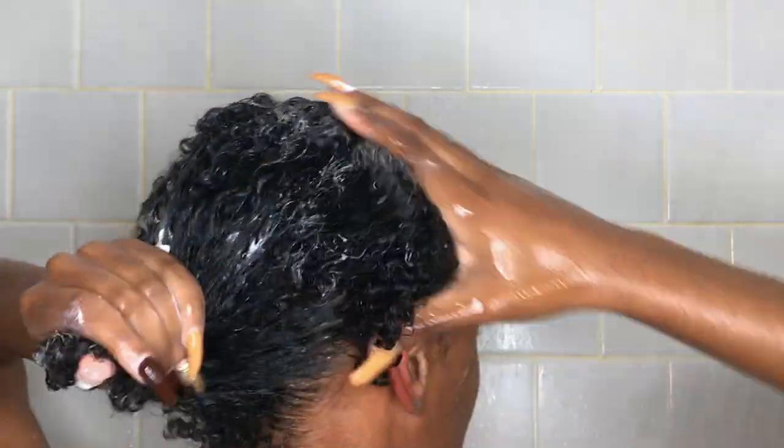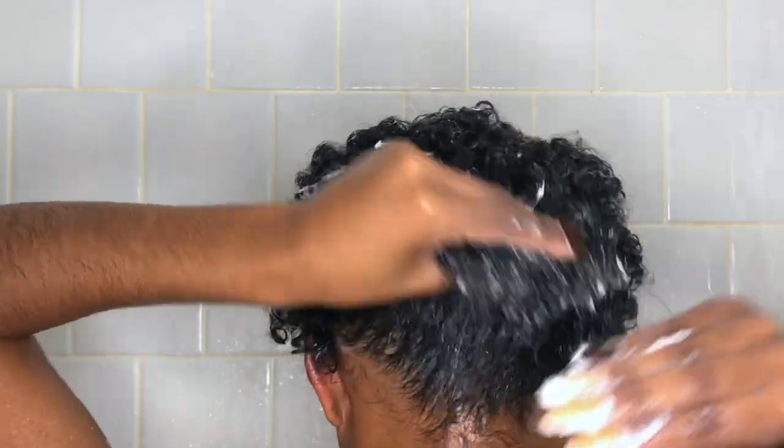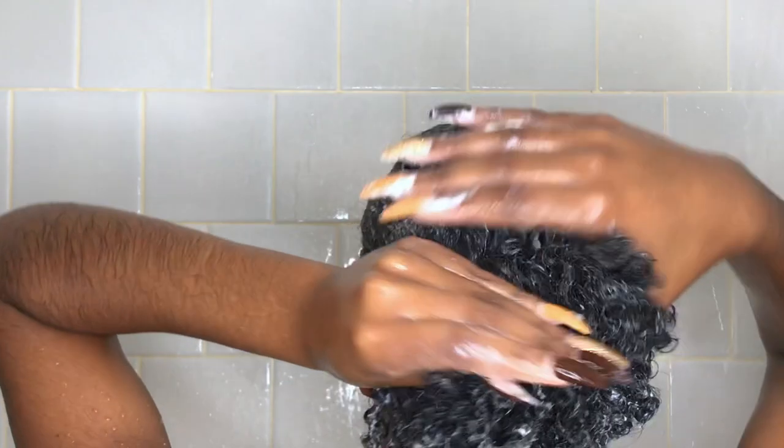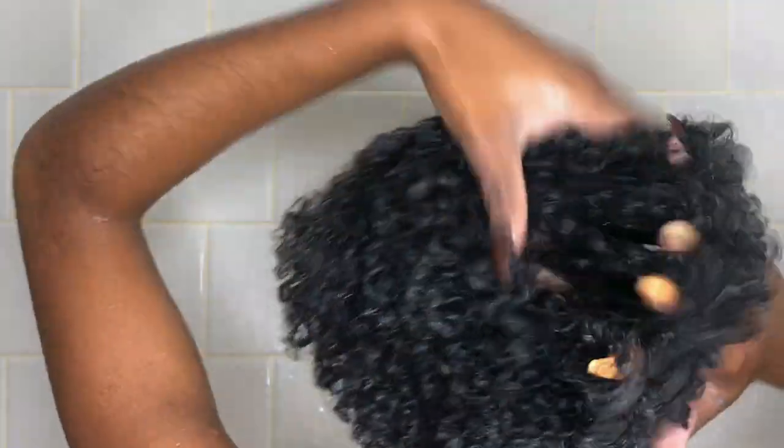Then I rinse all that out and take my Blueberry Bliss Reparative Hair Mask — it's like a deep conditioner — and I put that all in my hair. With this one I do not use the comb; I use my fingers, because my hair gets tangled again and I like to be really gentle, so I use my fingers to detangle.